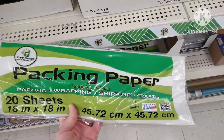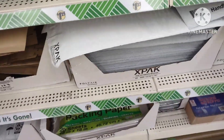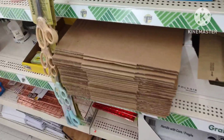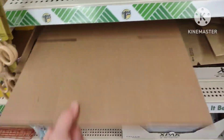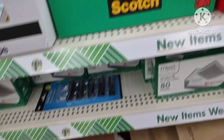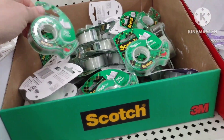I know the packing paper says 20 sheets, but you can literally use all of them in just two packages. Better deals are on Amazon or even Walmart. Even the bigger bubble wrap is still not a good deal here. Cardboard boxes are a dollar twenty-four to a dollar twenty-five each — also not a good deal.